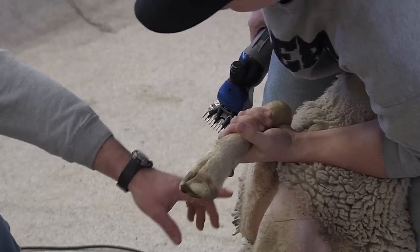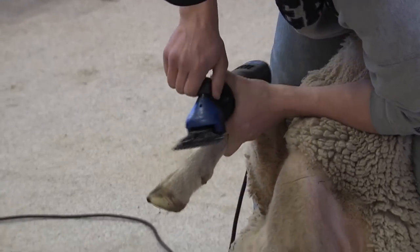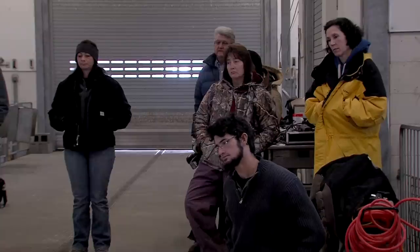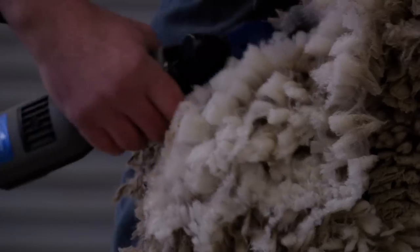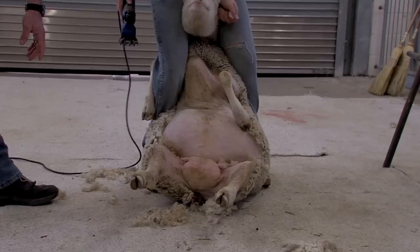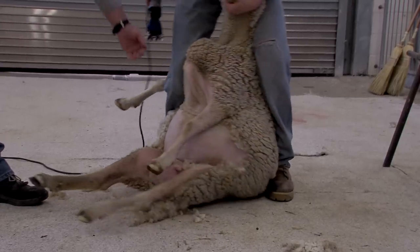He's going to take the first stroke here. He's going to come down this leg, aiming for this point down here. The next stroke he's going to take is he's going to come out this leg here.